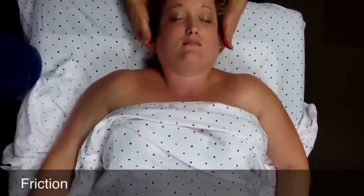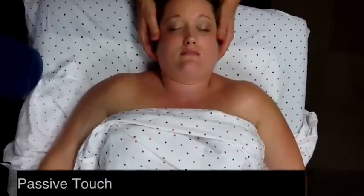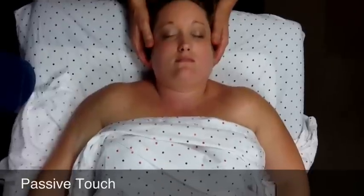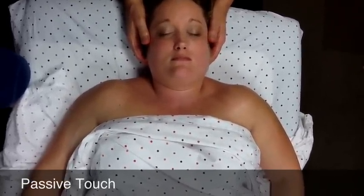Reach under the neck or upper back and traction that. Then you can end with passive touch, ending the same way that you began — just a momentary pause before you'll then be going to the right arm.